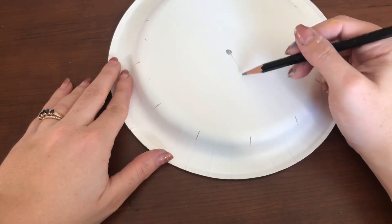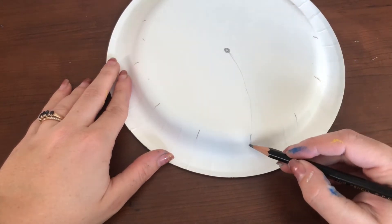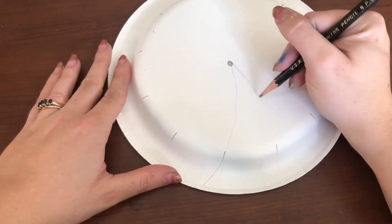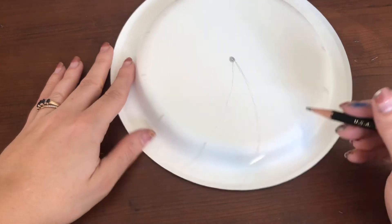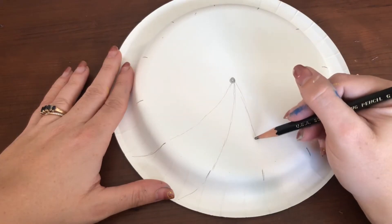After you have your even number, you are going to draw a curved line to match up with each of your dash lines, and then you're going to do a hard curve to the left from your dash so it looks like the line is curving to the outside of your plate. You're just going to repeat this step over and over again.